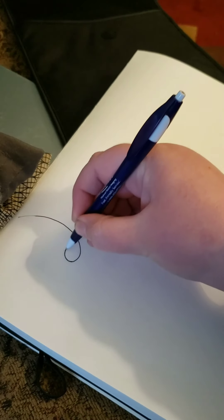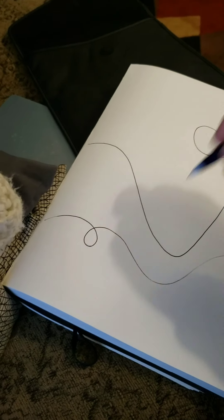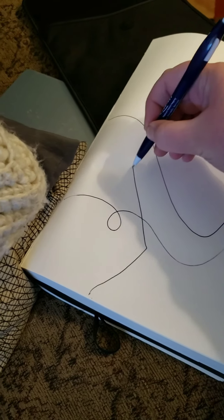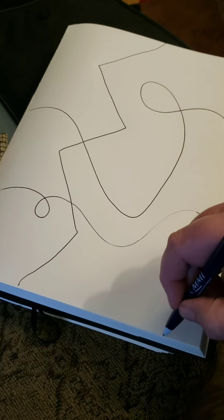I'm going to go ahead and start my Zentangle. Step one: you're going to draw two lines from the top of the page to the bottom and two from left to right. The more lines you add and the crazier the lines you draw, the more interesting your Zentangle will be. You can cross them, you can make a loop, you can make any kind of line you want. I'm going to add a zigzag line and a more swirly line.